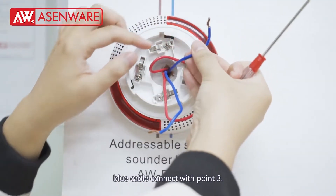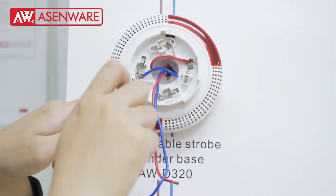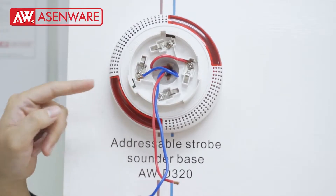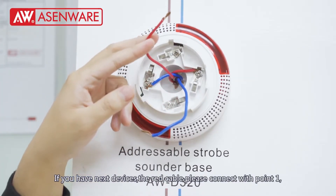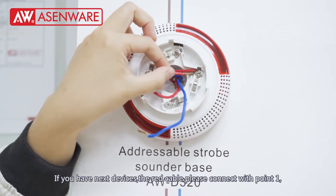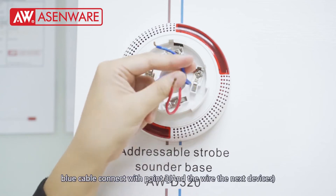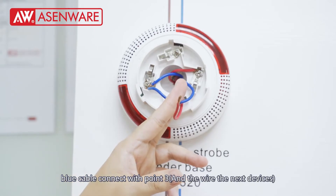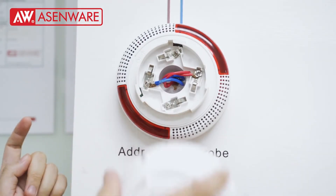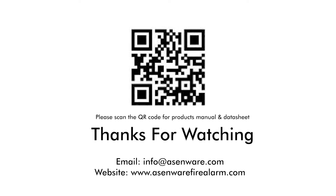The blue cable connects with terminal 0.3. If you have daisy-chained devices, the red cable connects with 0.1 and the blue cable connects with 0.3. Finish.